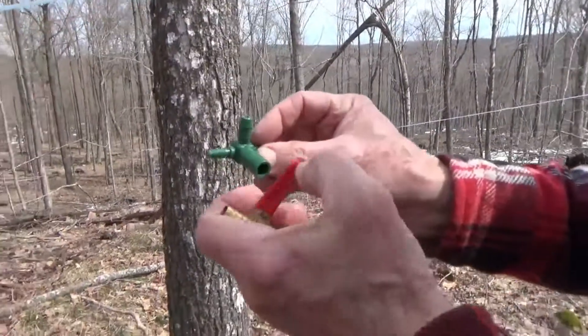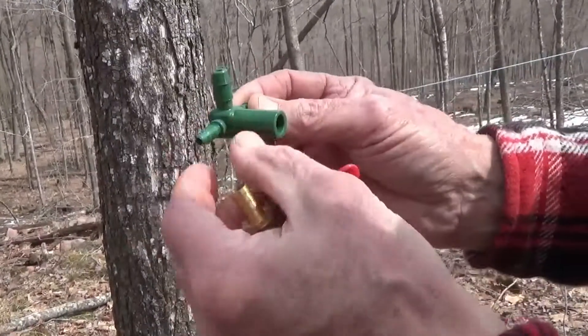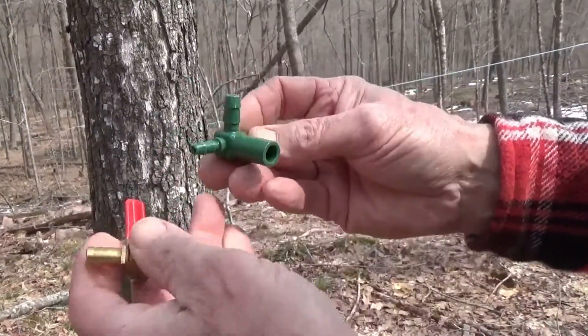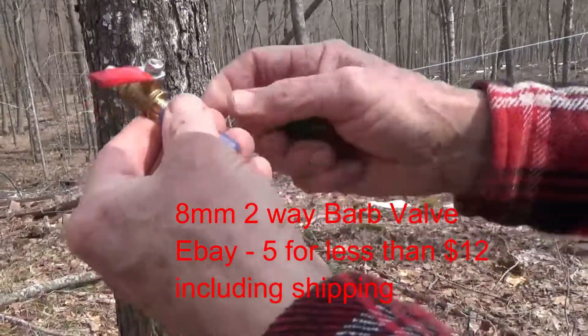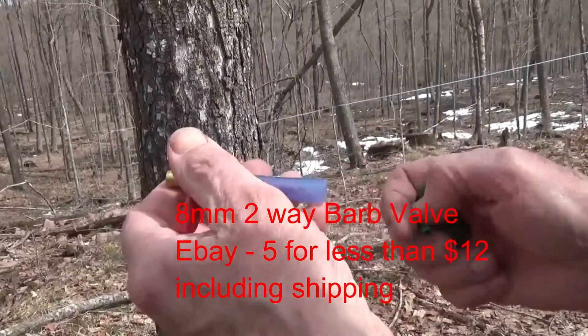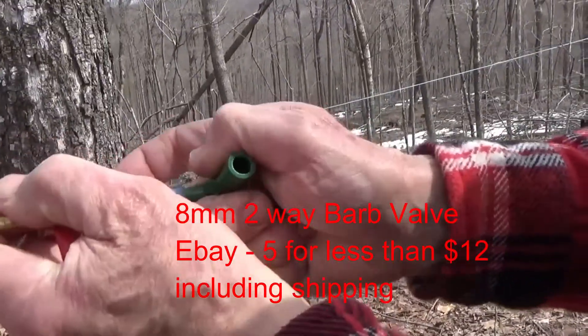This is a CDL, and other companies make them also. This is a 316 to a 516s T. We've got an 8mm valve that we put on a piece of drop line here, and that's going to go onto here.